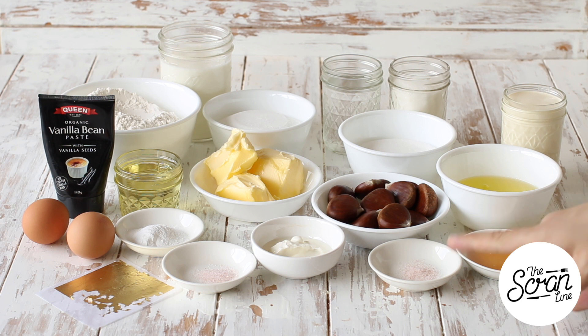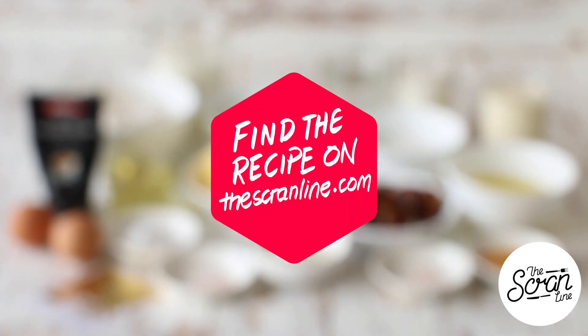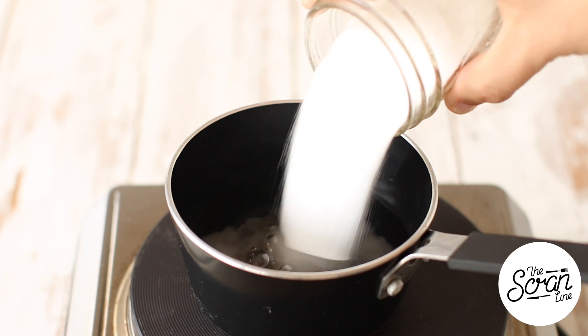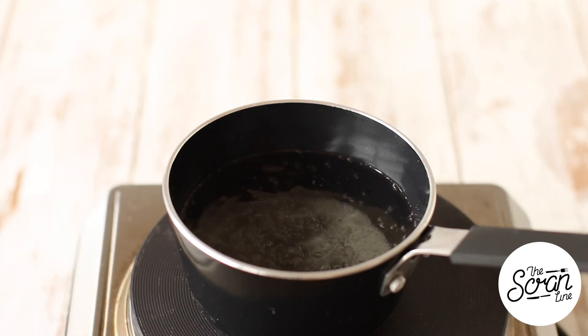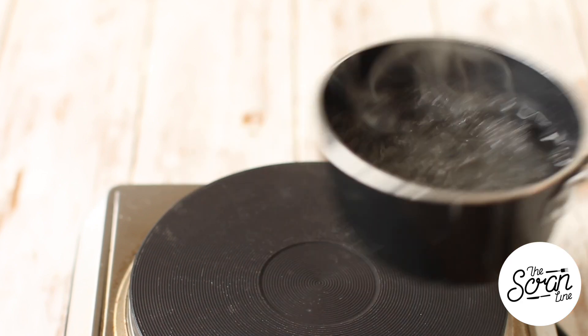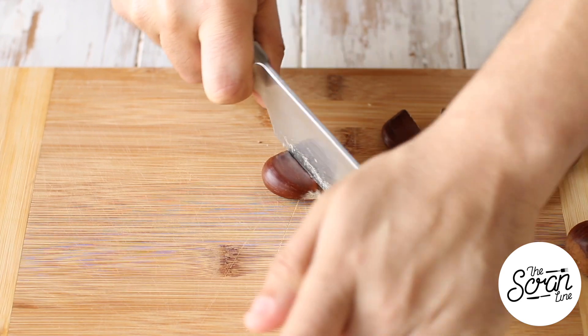Along with some vanilla bean paste. To make the meringue you'll need egg whites, sugar, apple cider vinegar or cream of tartar, and salt. If you want the recipe, find it on my website, and make sure you hit subscribe — I upload two new videos a week. We're going to start with the simple syrup: basically boil the water and sugar together, and as soon as it starts boiling and the sugar has dissolved, set it aside to cool completely.